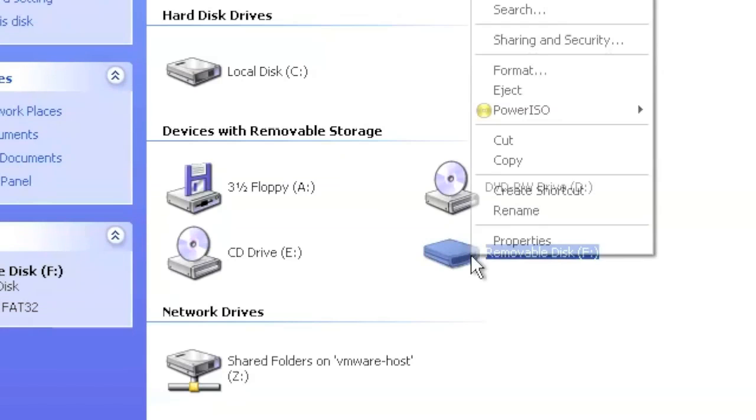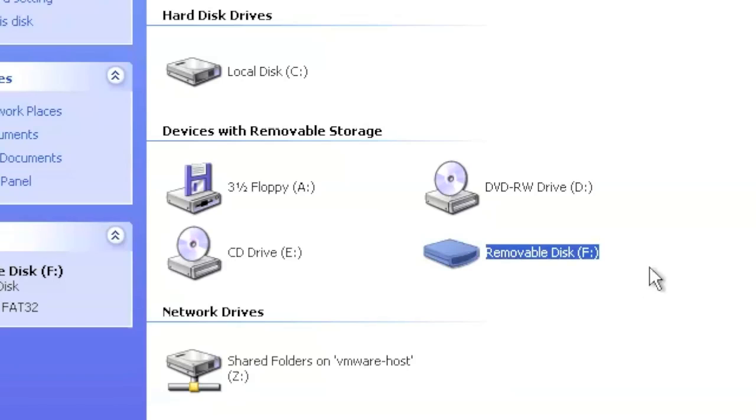Go ahead and remove your USB stick from your computer. Now we're about to set up Linux on the PS2 after all the preparation. Get the memory card with FreeMCBoot installed and insert it into memory card slot 1 on your PS2. Then get your USB flash drive and plug it into one of the USB ports on the PS2.